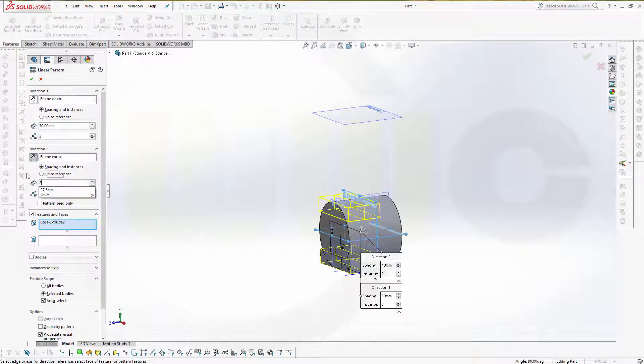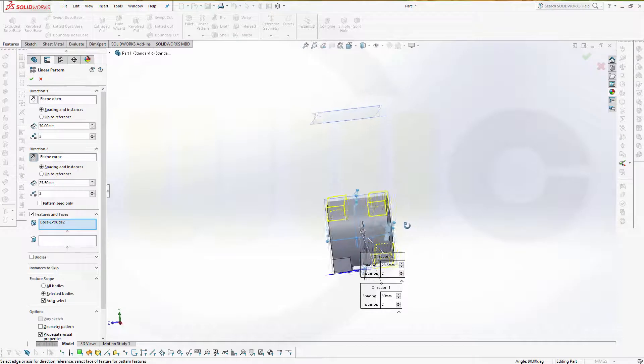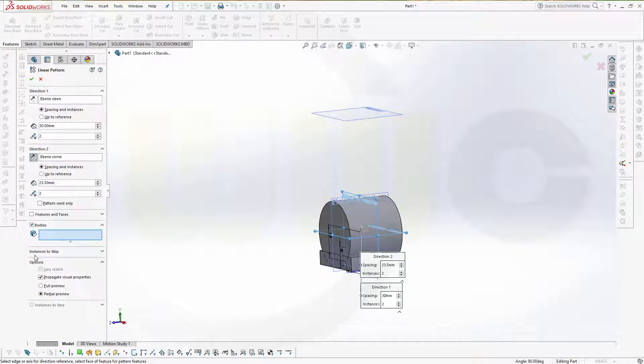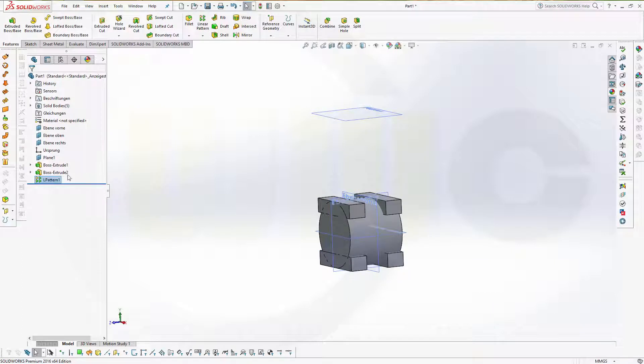Let's take a look — looks good. Go for bodies and take that body.